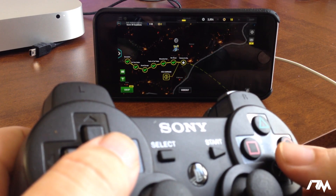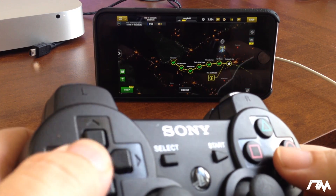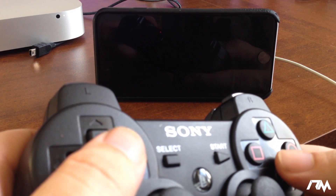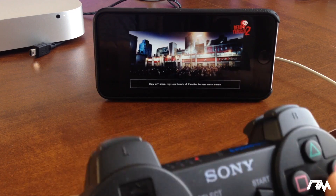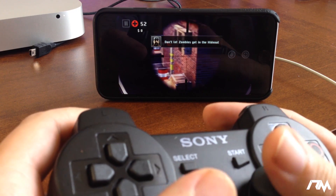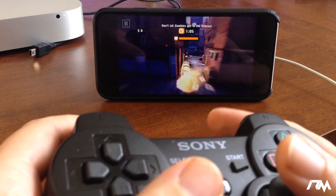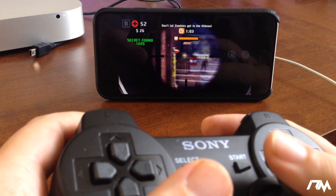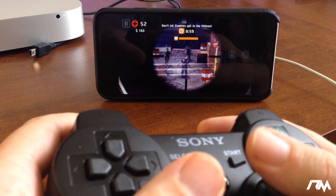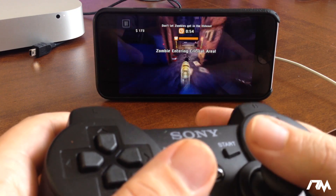I'll click on World and basically just use the controller just like a normal controller, which is pretty awesome considering I'm using a PS3 controller. I'm going to select the last mission because it was really cool to do with the controller. As you can see I'm literally just using the controller to play this — headshot! This makes playing a first-person shooter so much easier than using touchscreen controls. It's awesome.